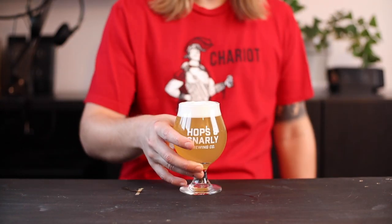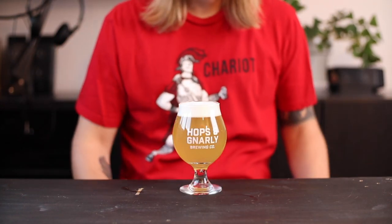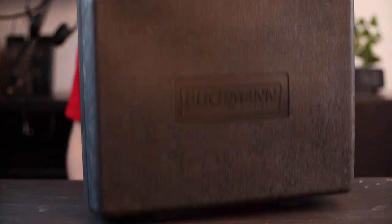Welcome back to Gear in a Beer, where I talk about homebrew gear while drinking a homebrewed beer. Today I'm drinking my sour IPA and we're looking at the Blickman Quick Carb.